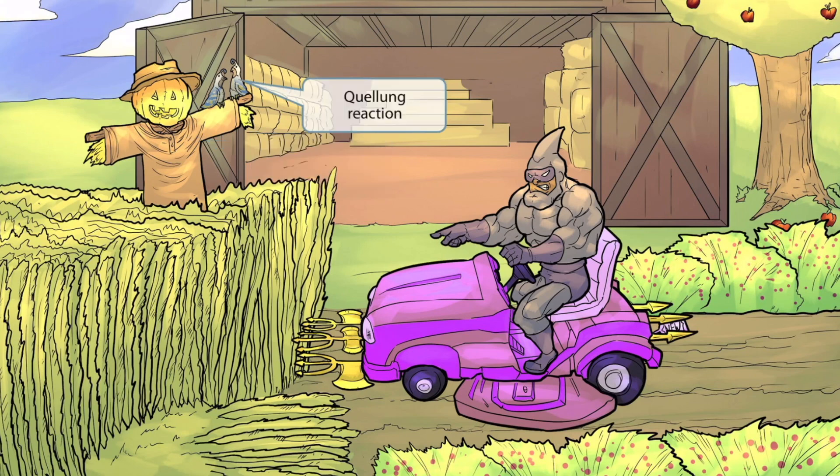The scarecrow is doing a poor job at scaring away birds, as you can tell by the quails sitting on his arm. These quails were included to help you remember the Quellung reaction — a reaction in which antibodies bind to the capsule of Streptococcus pneumoniae, and it can be helpful in serotyping the capsule. Over 90 strains of Streptococcus pneumoniae have been discovered, distinguished based on differences in the polysaccharide capsule. So quails for Quellung reaction.